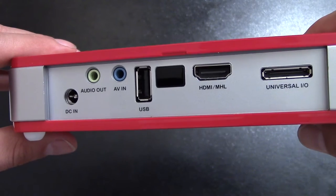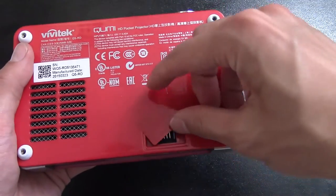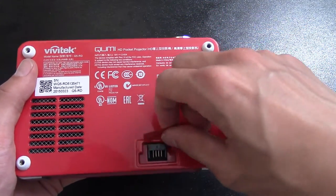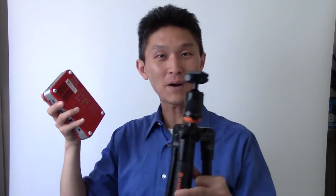On top of the Q5, you have touch sensitive inputs that emulate the remote control. On the front part is the projector. On the left side is the focus ring. On the back side are all the input/output ports. And on the bottom are two little stickers — the larger sticker is for an optional battery pack that you can buy separately, and the smaller sticker is for a quarter inch screw. No table, no problem — all you need is a tripod to mount your QMI Q5 to.